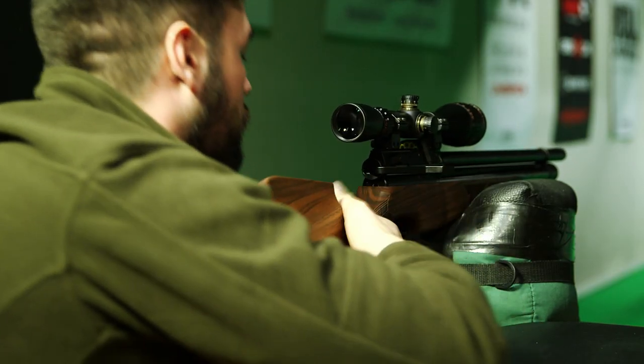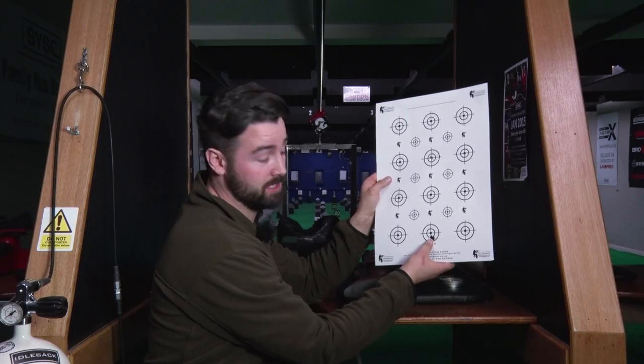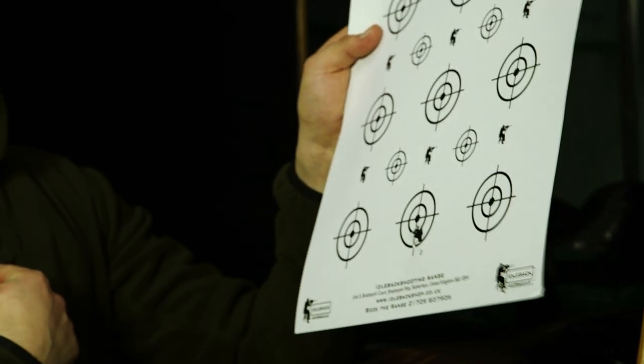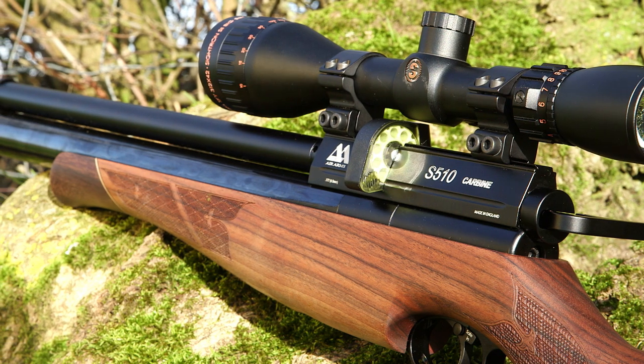First shots at 33 yards and directly in the middle, just about a mil-dot down on the scope. Again, a really good consistency at that range for an air rifle. There's one flyer there — that's human error, that's down to me. But all in all, extremely happy with the performance of the S510.